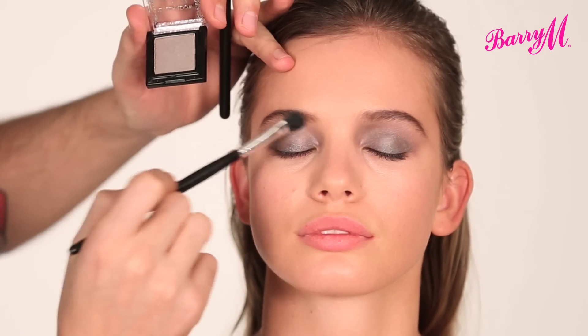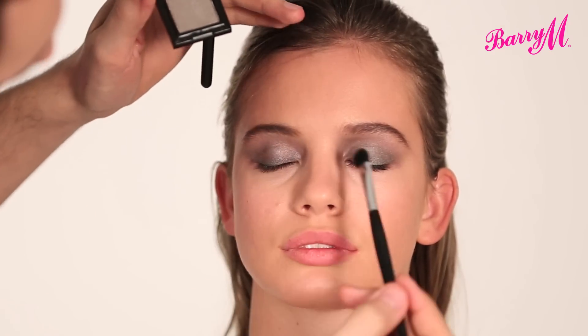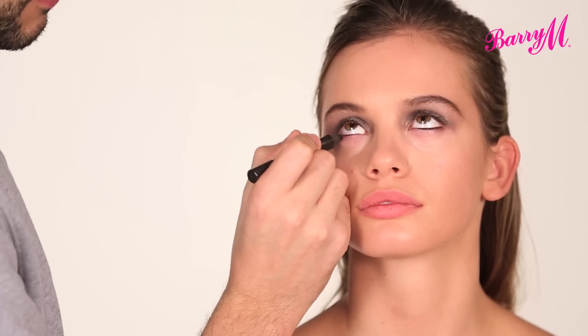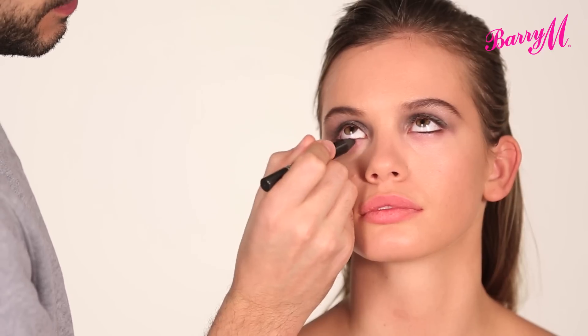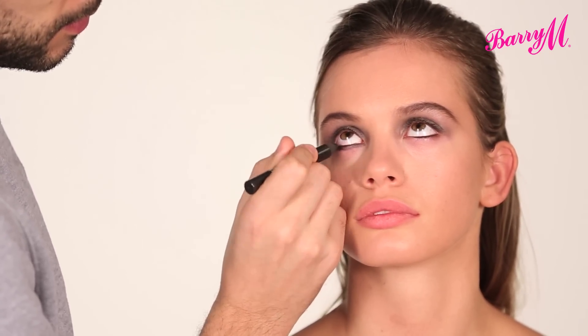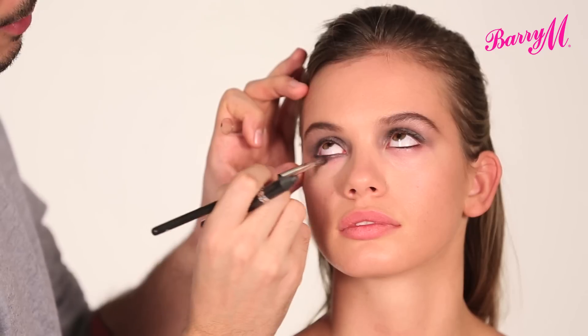We're just taking this all over the lid, up through the crease, and blending out the edges so that it's super smoky. Now I'm going to take the same eyeshadow pencil and run it all along the bottom lash line, joining it up to the top. Then with a little brush, just blend that out.